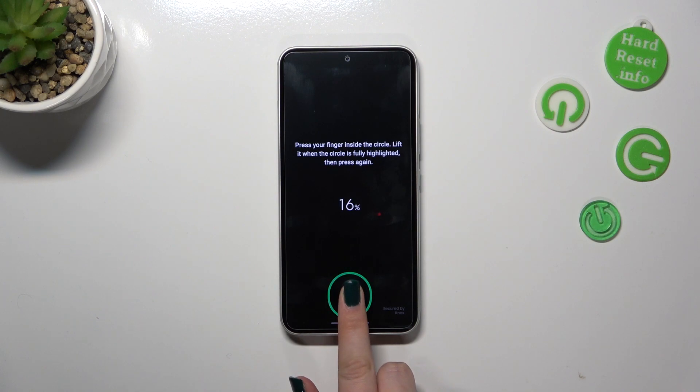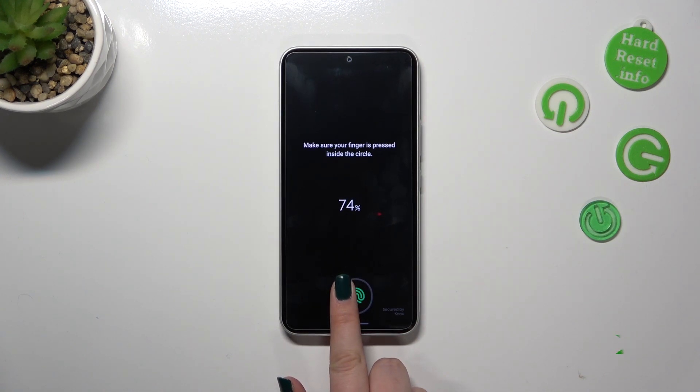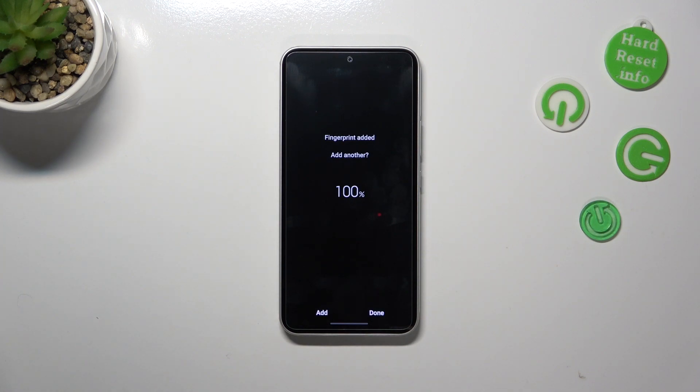Let me put my finger on the sensor. We have to change the position of it slightly for better recognition, so just take your time. All right, we just successfully added the fingerprint. As you probably saw, it is quite annoying because the fingerprint sensor just keeps moving.